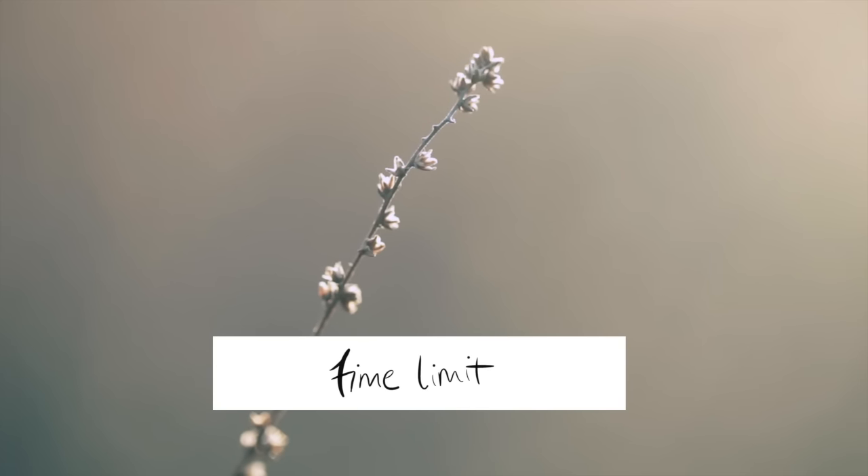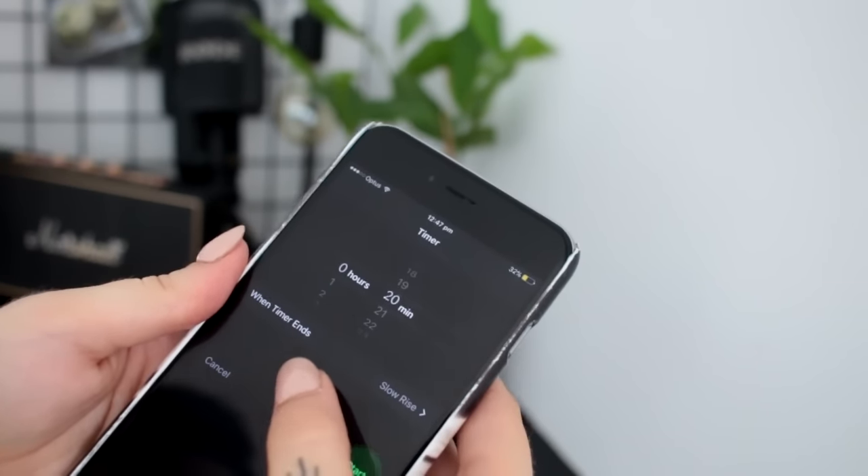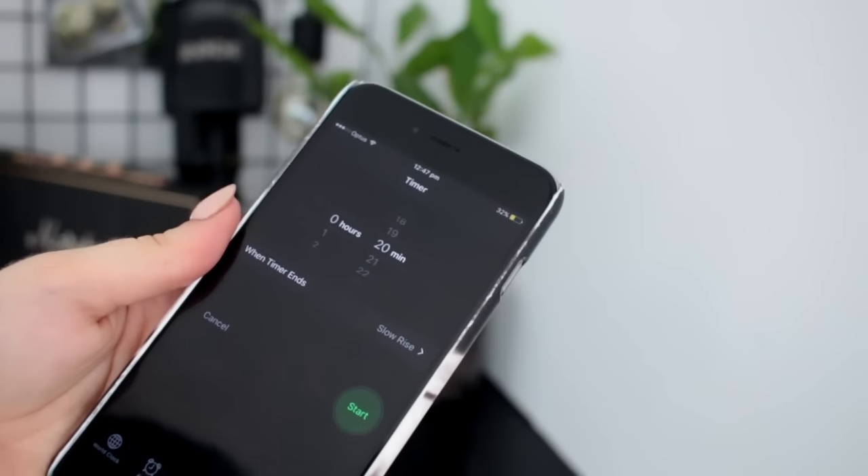Set a time limit each day for your decluttering — I'd suggest between 15 and 20 minutes. Any longer and it can start to feel tedious, or you might overdo it.